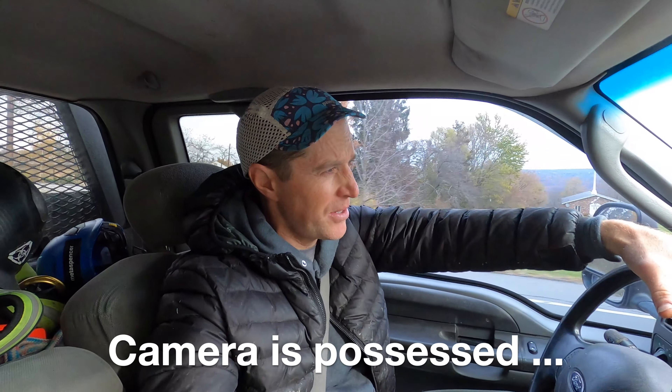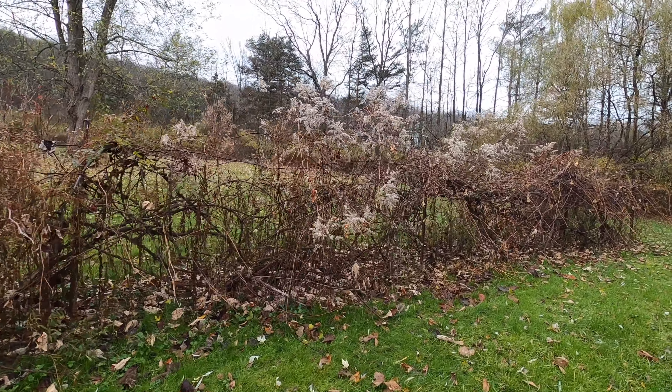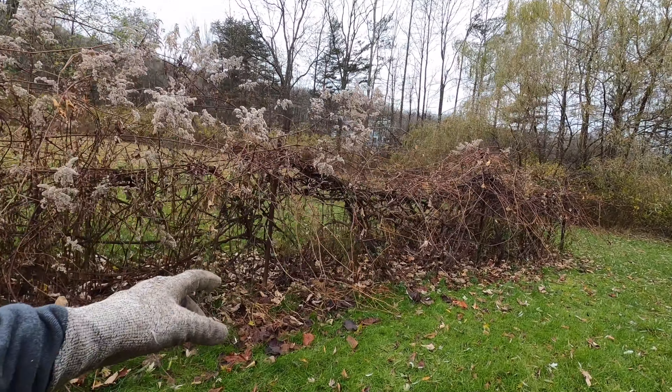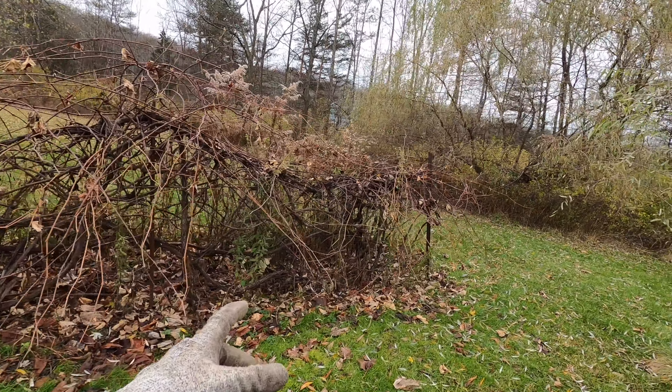Next up, the job involves the decimation of a perfectly good, thriving grapevine. Let's just imagine this from the perspective of the grapevine — you've been pretty much doing your job, hanging out on the trellis, growing, proliferating.